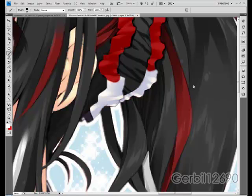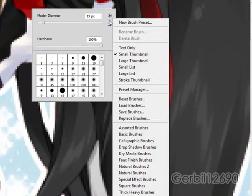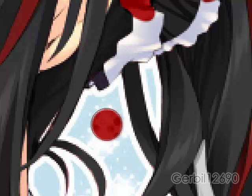This is going to be a quick tip tutorial on brush hardness. These are just basic brushes. The hardness is how crisp the edge is — a hard round brush is going to look like that.